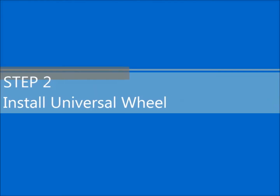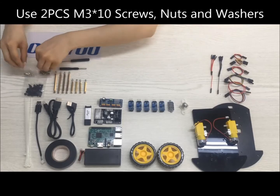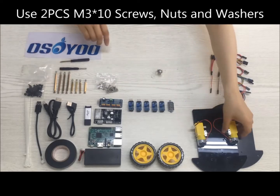Step 2: Install a universal wheel. Use two PCs M3x10 screws, two PCs M3 nuts, and two PCs M3 washers.